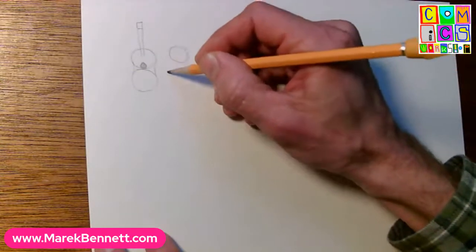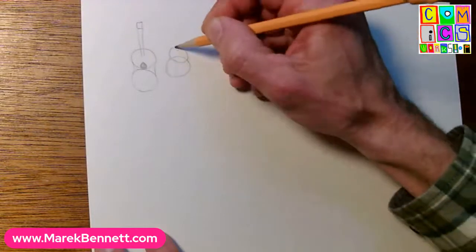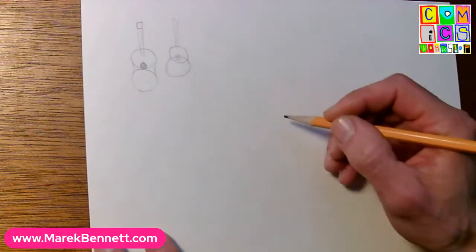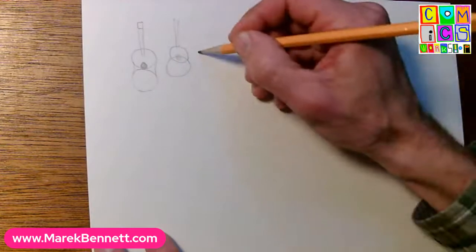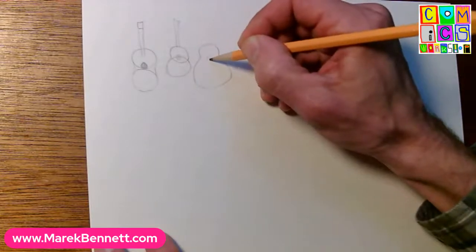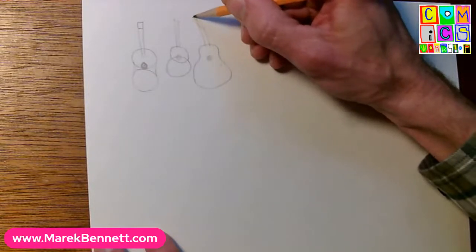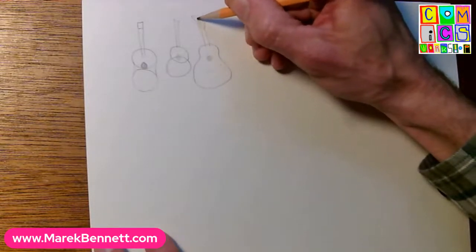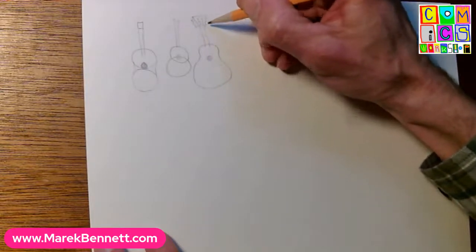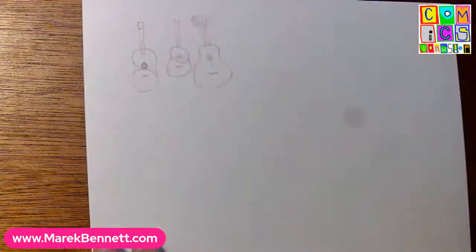Or you could kind of nest your circles one into another, round out that waist again, and give it a neck as long as it needs to be, with the hole somewhere in the middle. You can get as crazy as you want - pear-shaped guitars, a sound hole near the top, a crazy short neck or a big head. There are all sorts of little doodads you can add. Remember your little bridge there - that's the basic idea.